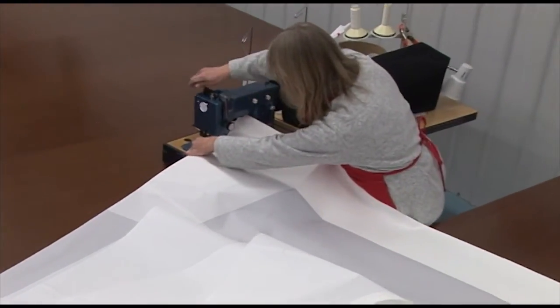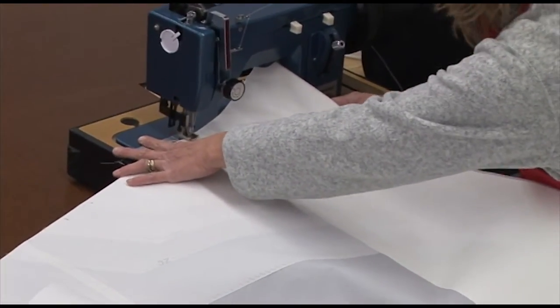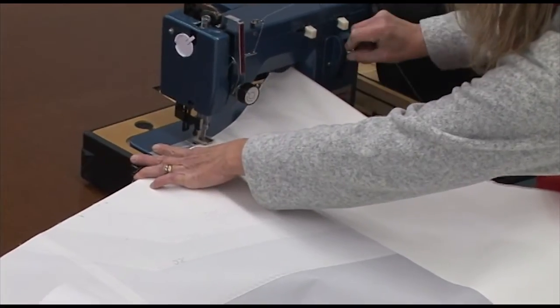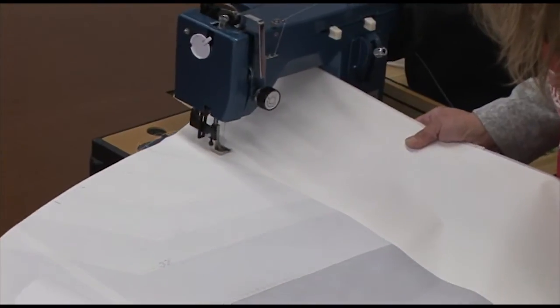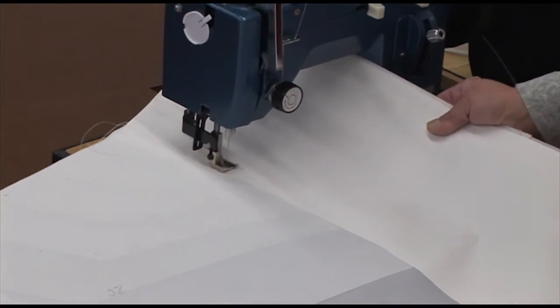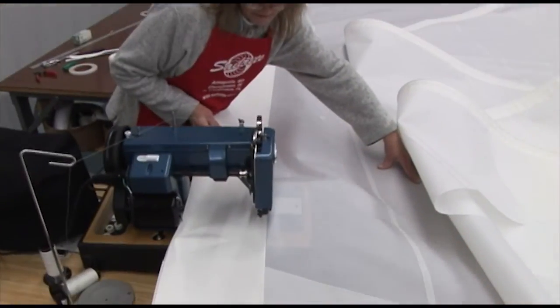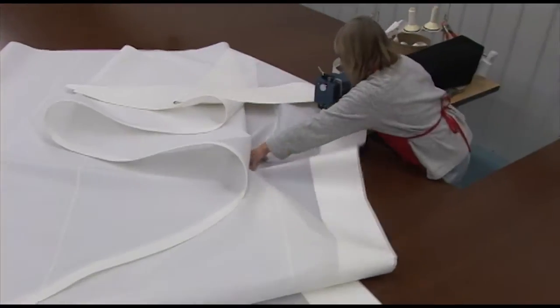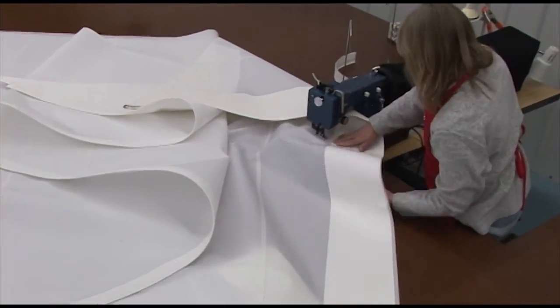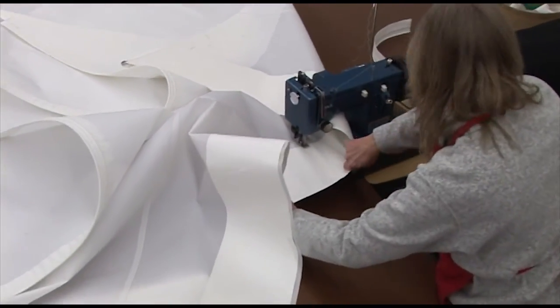We'll now take the sail to the Ultrafeed sewing machine. We've installed it along the foot of the sail, and now we just sew a zigzag along the inner perimeter of the UV protective cover, going through that patch assembly. The Ultrafeed works great for sails like this. Once that edge has been sewn, we want to sew across each one of the overlapping panel ends with a zigzag stitch.